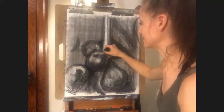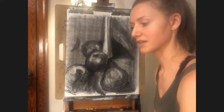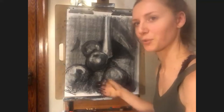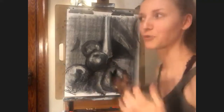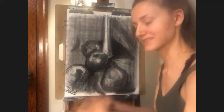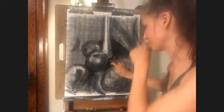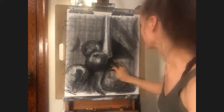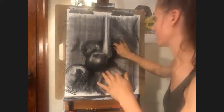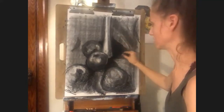I think we all have a tendency to draw what we think we know versus what we're actually seeing. And so that's the trick — to put away your arrogance and your empirical knowledge of what an apple looks like and say, what does this exact apple in this exact lighting in this exact angle look like? The more humble you are about what you think things look like, the more accurate your drawing is going to be, because you'll spend more time actually observing your subject.